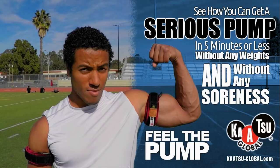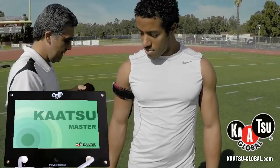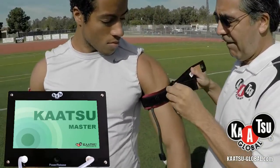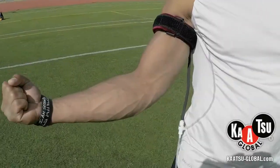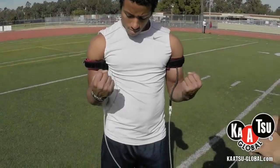In this Katsu training video you are going to see how you can get a serious pump in five minutes or less without any weights and without any soreness. Katsu training enables you to feel the pump, and that is the point in any workout where the serious gains are made. In a moment we'll strap up this athlete with the Katsu air bands and the Katsu Master, which is equipment that sets the right amount of pressure for the individual. You can see within just moments, without weights, the pump here is obvious.